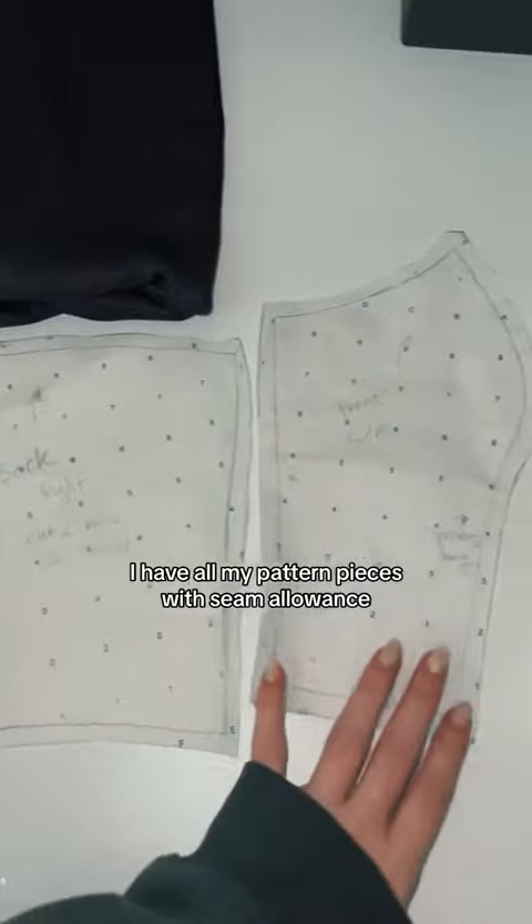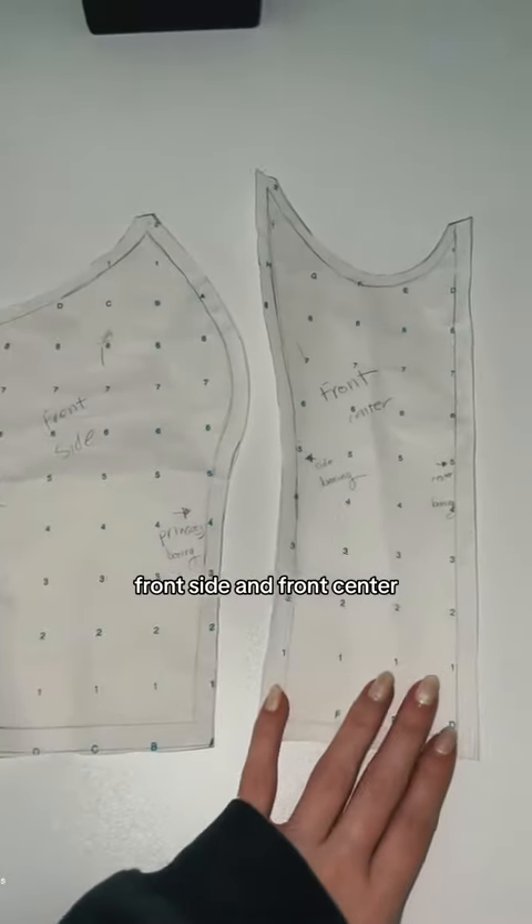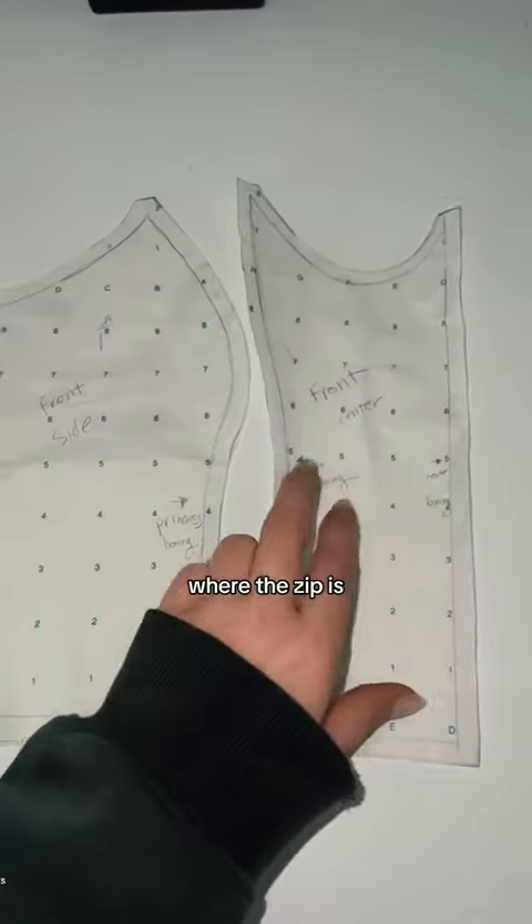Here you can see I have all my pattern pieces with seam allowance: there's my back, front side, and front center, with all of my notes for where the boning will place and where the zip is.